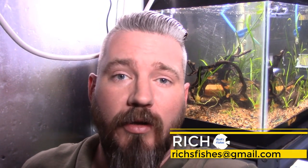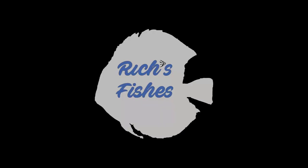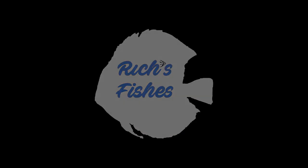What's going on fishy friends? Rich here, Rich's Fishes, and I think we're long overdue for another fish room unboxing video. I think it's about that time — time to see what I got at Discus Madness.